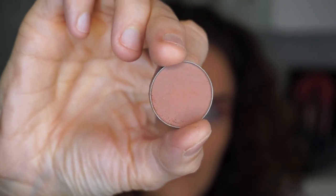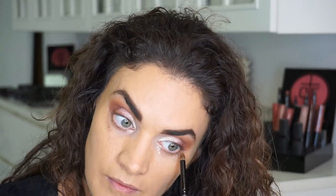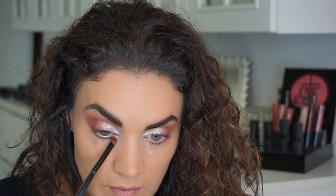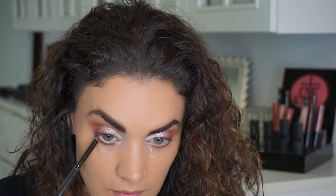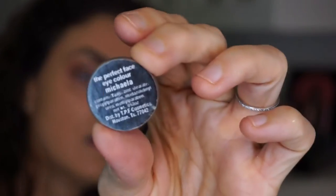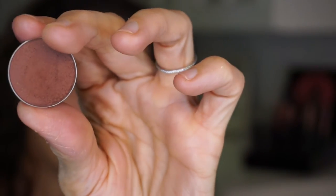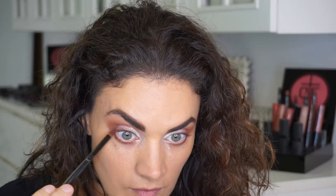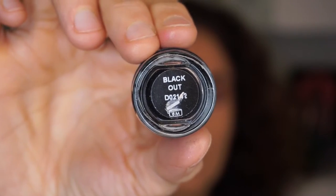This is our smudge brush, which I'm going to use on the lower lash line with Harvest Brown eyeshadow — the same color I used in my crease. I'm smudging that in a pencil eraser type motion, keeping it really soft with no harsh lines. Then I'm going back in with Mikayla in the outer corners of the lower lash line just to make the eyes pop a little more.